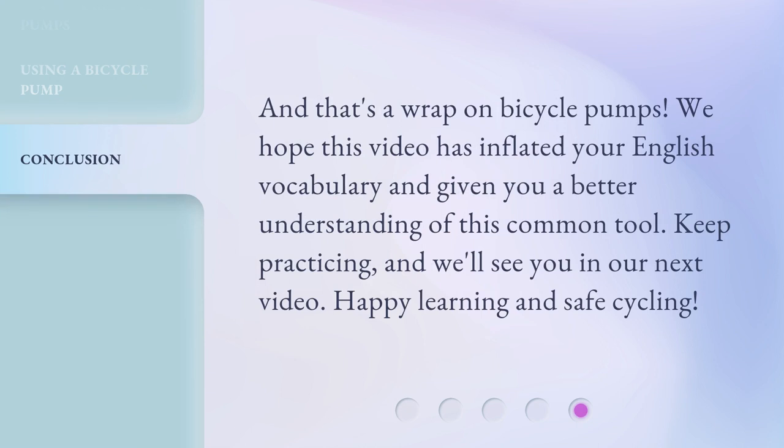And that's a wrap on bicycle pumps. We hope this video has inflated your English vocabulary and given you a better understanding of this common tool. Keep practicing, and we'll see you in our next video. Happy learning and safe cycling!